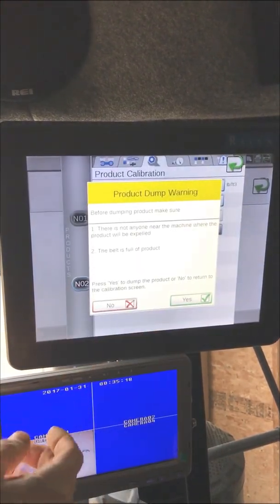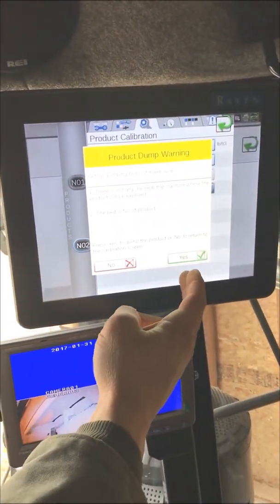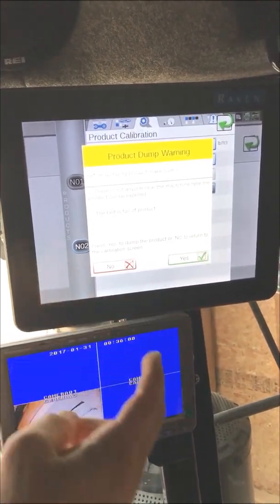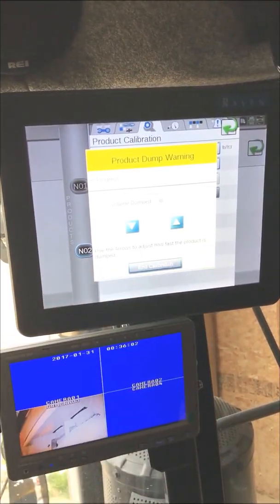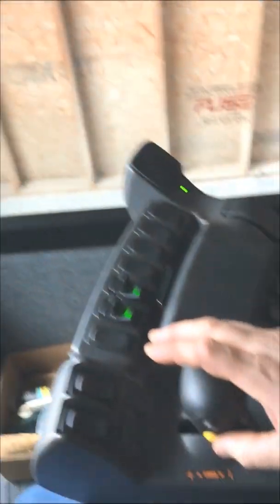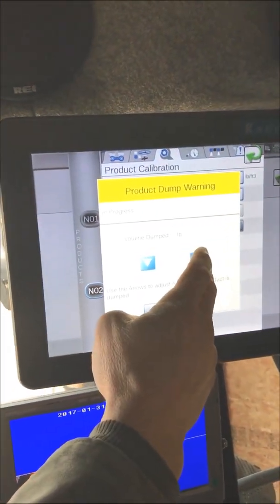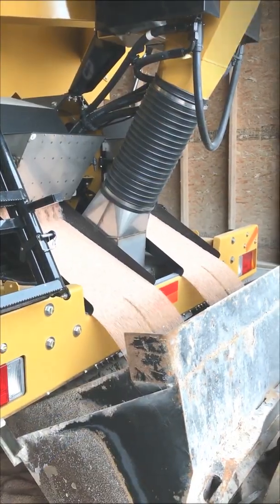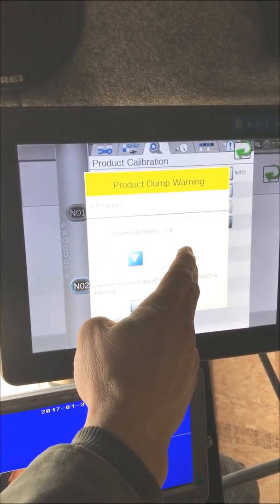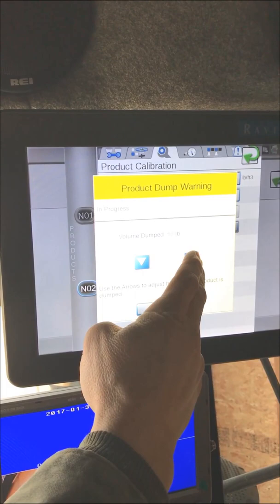We're going to select 'Dump Product.' We're going to make sure there's nobody close to the machine and we're getting ready to dump product. We go ahead and hit the master switch, then we hold down on the up arrow until the product starts to dispense.